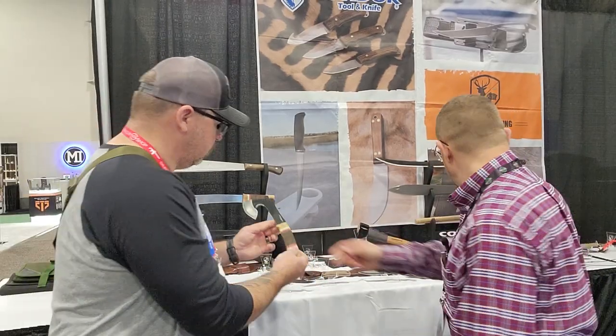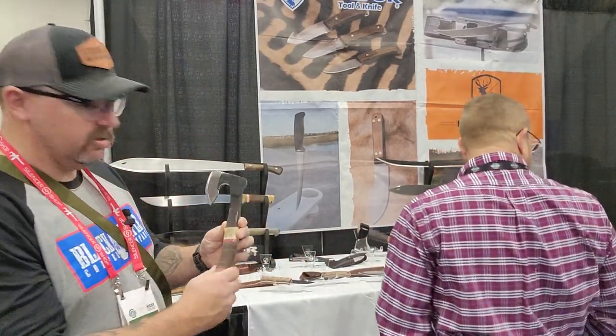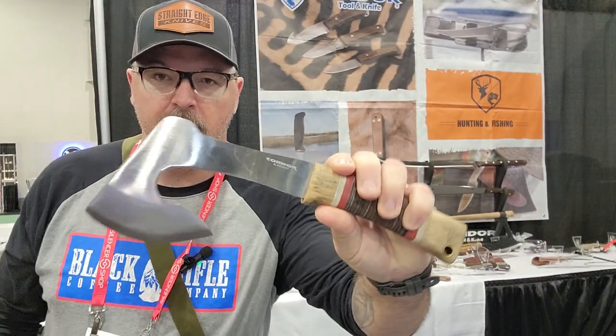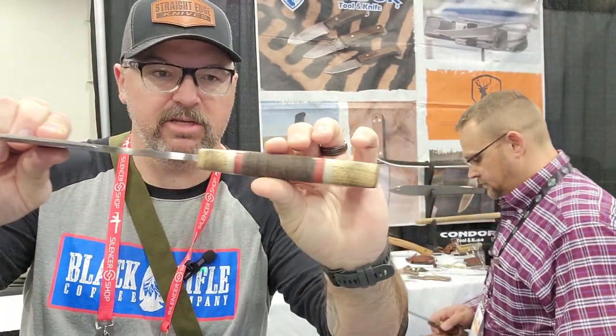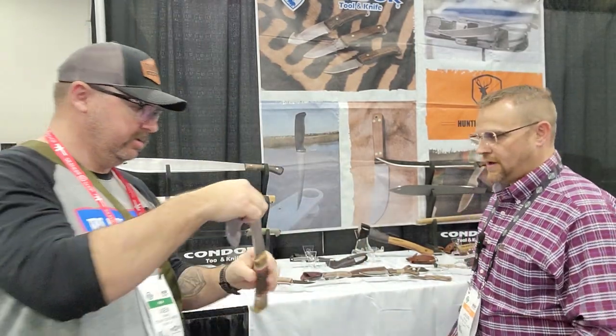Jason, I'll let you look at that if you want. Pair that up — that would be a nice little camp combo right there, pairing up that machete with this axe. Nice leather stack. Feels really nice. Got a nice weight to it. I like that. Thank you.